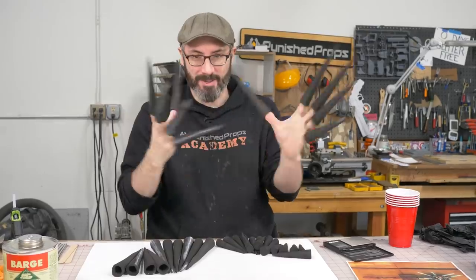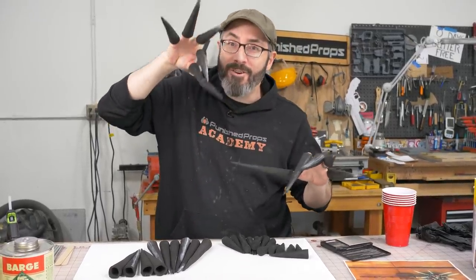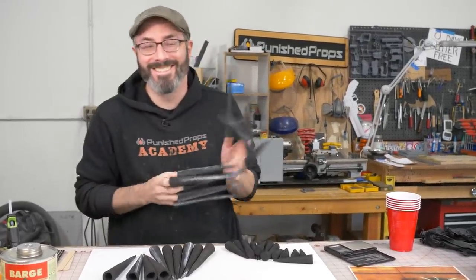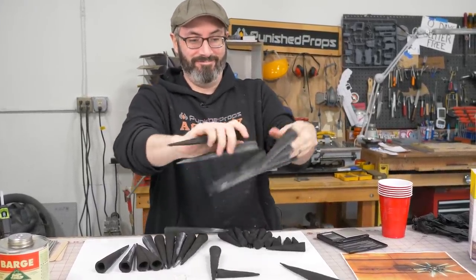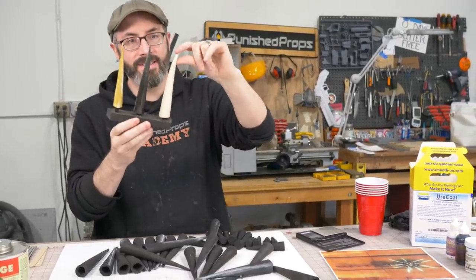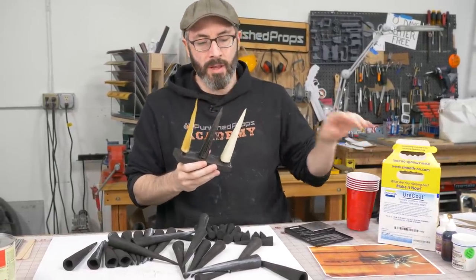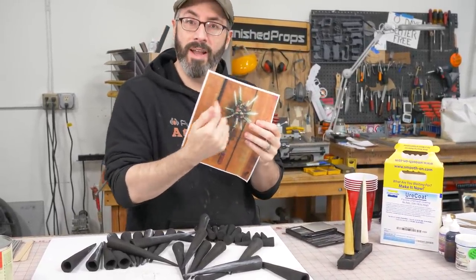We've got some spikes. We have many, many spikes. We have big ones that are hollow — we made them from flat pieces — and then we also made some smaller ones from foam dowels. These were just shaped with the rotary tool. We don't want it to break or crease or anything, and this stuff is really durable. So what we're going to do is brush a couple layers on to do the green and white look on the spikes.